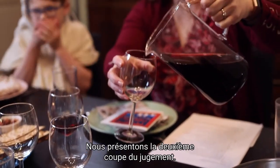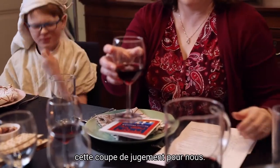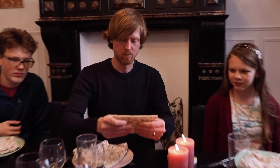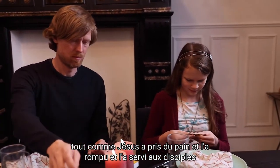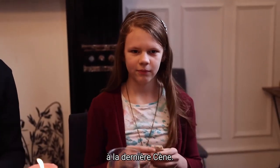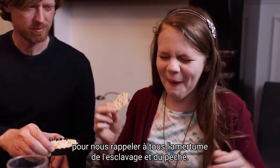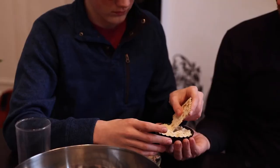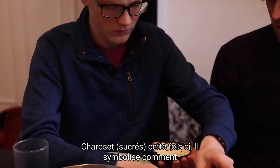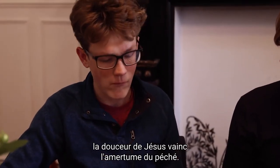We present the second cup of judgment, but we don't drink it, since Jesus drank that cup of judgment for us. We eat the matzah, just like Jesus took bread and broke it and served it to the disciples at the Last Supper. We dip our matzah in the bitter herbs to remind us of the bitterness of slavery and sin. Then we dip our matzah in the bitter herbs with haroset to symbolize how the sweetness of Jesus overcomes the bitterness of sin.